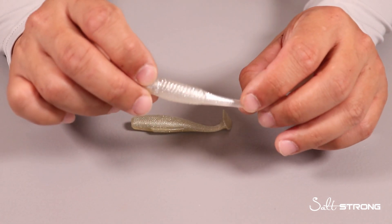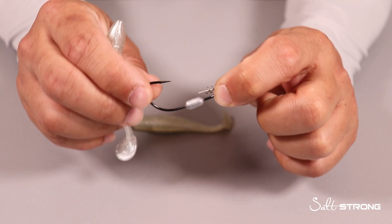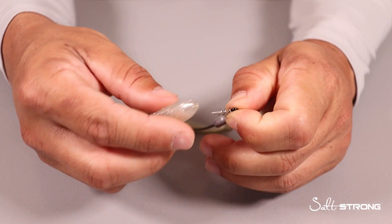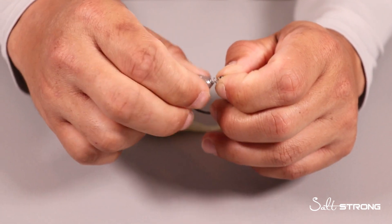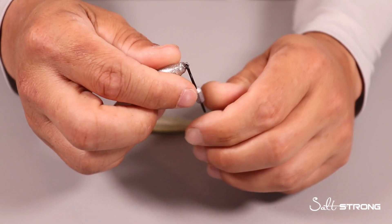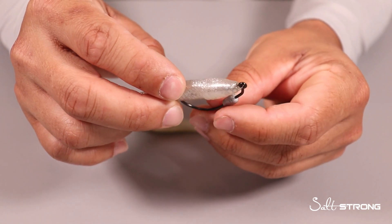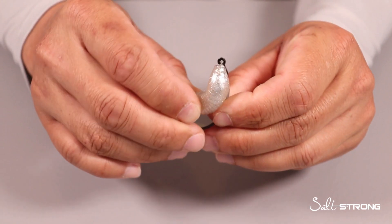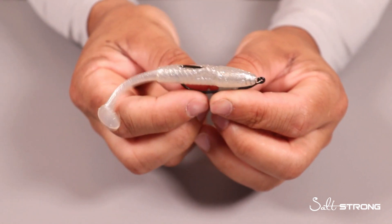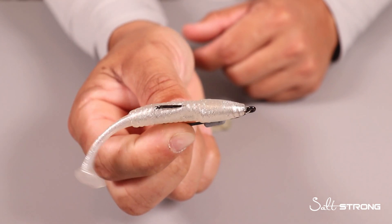Now, for rigging the Slam Shady 2.0, the best hook I've found is a 3-0 twist lock hook. This is a 3-0 1/8 oz Owner twist lock hook. You just put the nose of the lure onto the spring of that hook, then go through the slit in the bottom of the belly, measure out where the hook point should come out, pop it through the top, and then just barely skin hook the hook point. Now you have it rigged up nice and weedless — really easy to rig on these twist lock hooks.